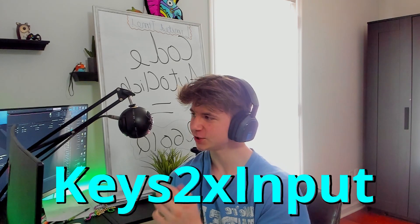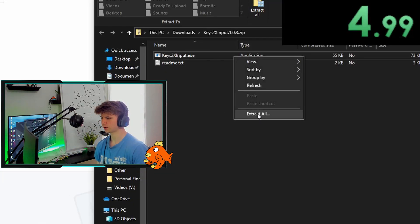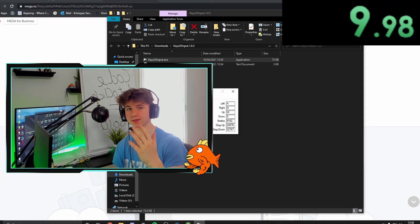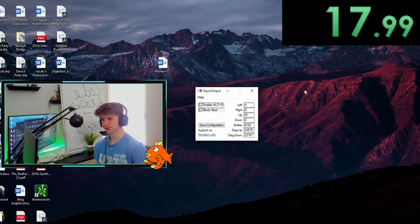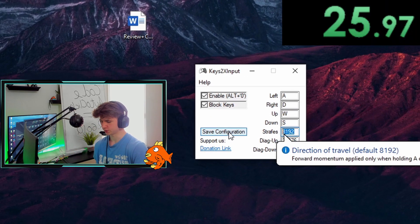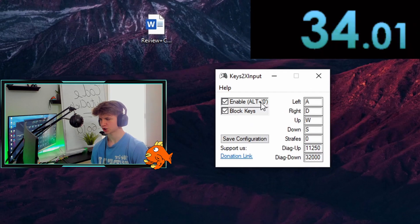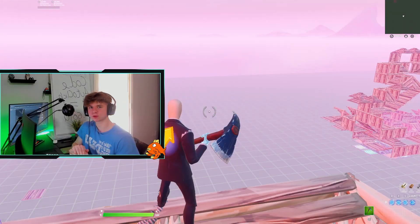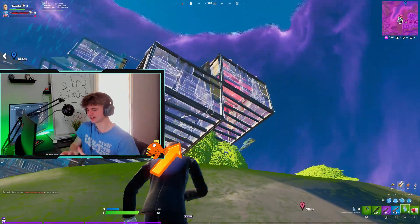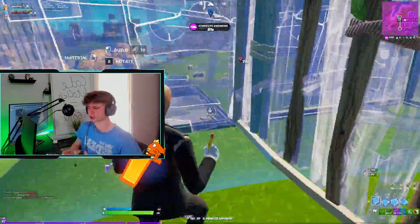Now I'm going to speed run Keys to X Input and how to download it. Go to this link — I'll leave it in the description — click download, then click extract all. Open it. As with Rewized, you'll want to download another component that gives you the double movement. Get the X64 option and install it. For the settings, the best option is: strafes to zero, diag up to 11,250, and diag down to 32,000. Click save configuration. Just make sure both options are ticked on. Note that Rewized is not technically free — you get a 14-day trial, then it costs $7 per month. For the free trial, you do not need to put in payment information, so you won't be auto-charged.